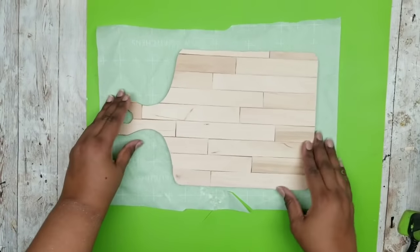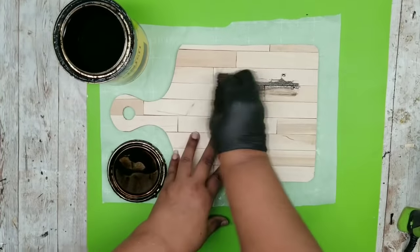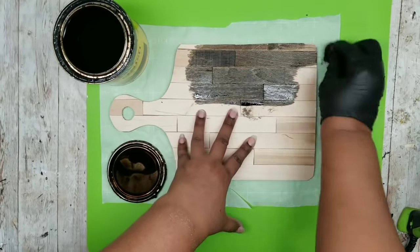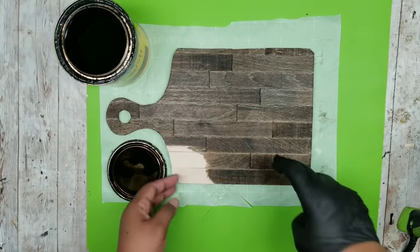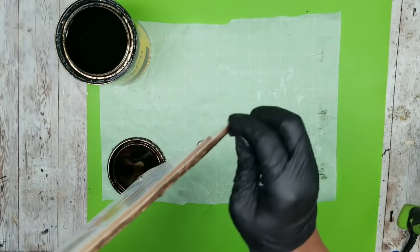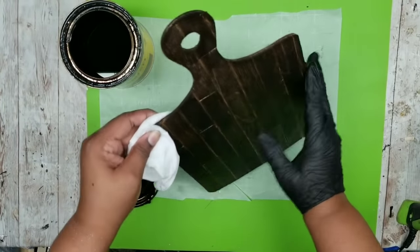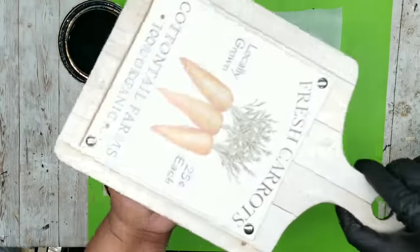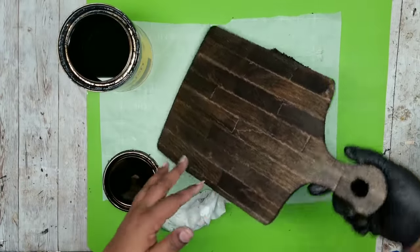Now I want to stain this wood and I am using my Jacobean stain by Minwax. I am going to apply this to only the back since I want to maintain this sign as reversible — so be careful not to get any stain on the other side. Here it is all stained, and I am touching up the edges as well, just making sure the stain does not go to the other side. Here is the board all nice and stained — I am giving it a wipe with a paper towel to remove the excess, double checking that back side, and then letting it sit out to completely dry.